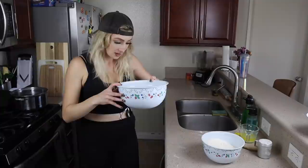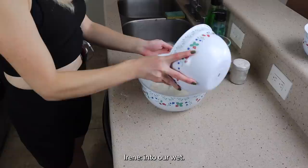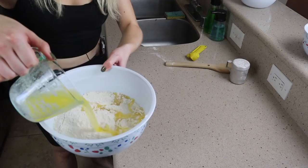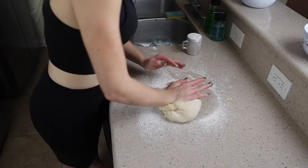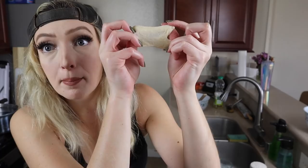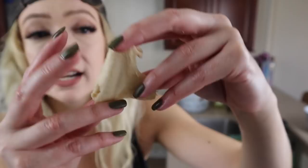Our yeast is nice and foamy. We're going to put our dry into our wet. I want to show you just a little something. This is called the window pane test. You should be able to see light pass through your dough without it having any holes in it, and that means you've kneaded it enough. Great job. You've done so well.